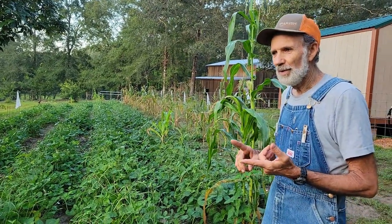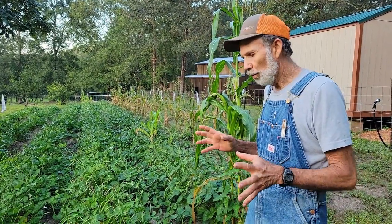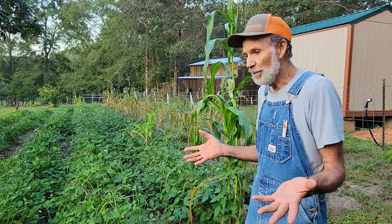One thing about field peas: you want to pick them before the sun hits them, because if you wait till the sun gets on them they wilt really quick and they don't hold up as well. Everybody's been asking the question — how do I know when to pick them? What are they supposed to look like?